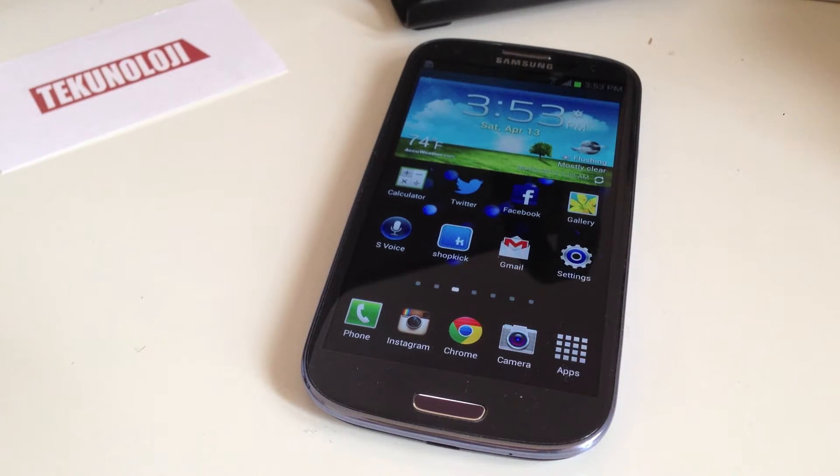So remember, Facebook Home is a layer on top of Android and it's available for the new HTC First smartphone, or it's also available for existing Android smartphone devices such as the Samsung Galaxy S3.